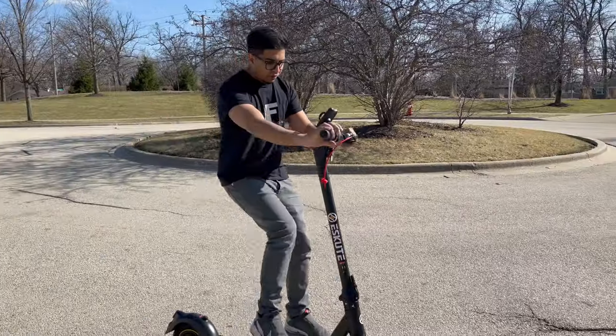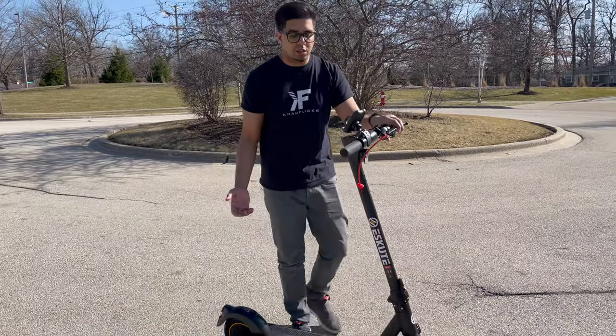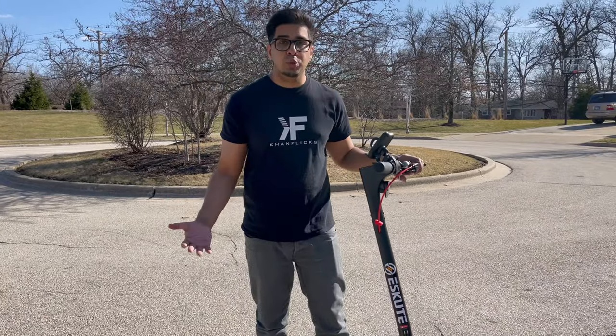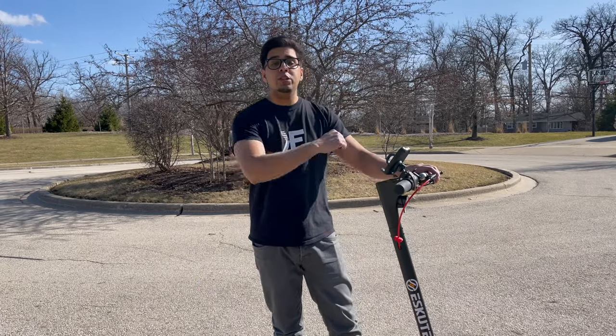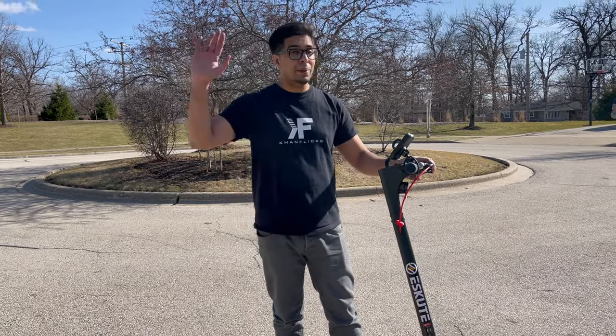All right, so overall definitely a great scooter — very comfortable and very easy to use. It does maneuver quite well, and I have to say it is a great well-rounded scooter. If you're looking for something you can use for day-to-day use, I would highly recommend it. If you guys have any questions, feel free to comment down below. Otherwise, thank you again for watching — I'll see you guys next time. Take care now, bye-bye.